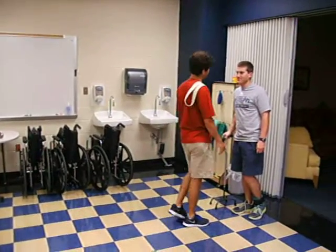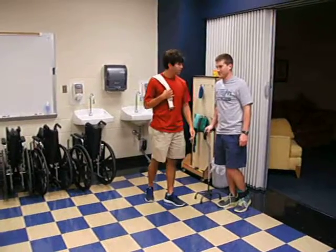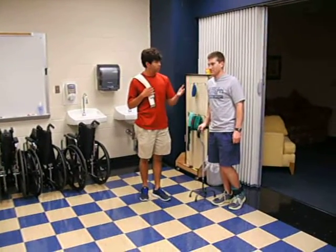Hi, I'm going to be your OT, Hunter Hayes. What I need you to do is we're going to transfer you to a mat, so I'm going to need you to walk to the wheelchair and then I'm going to move you from the wheelchair to the mat.